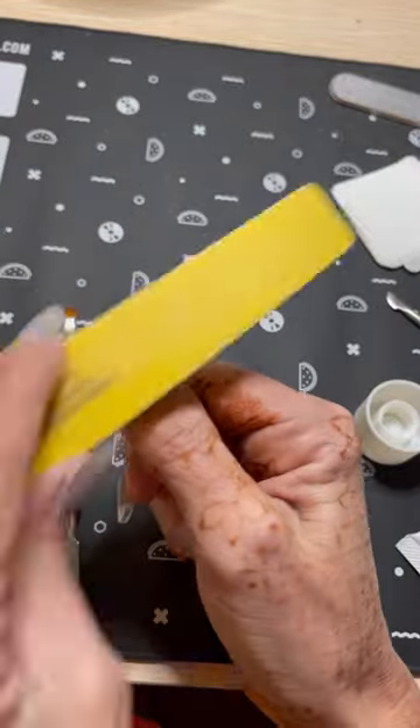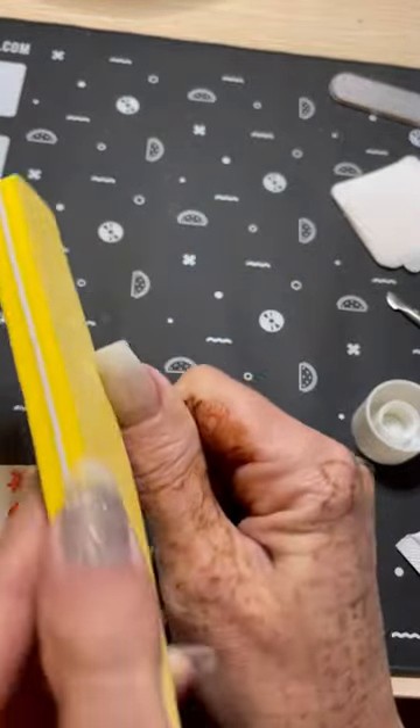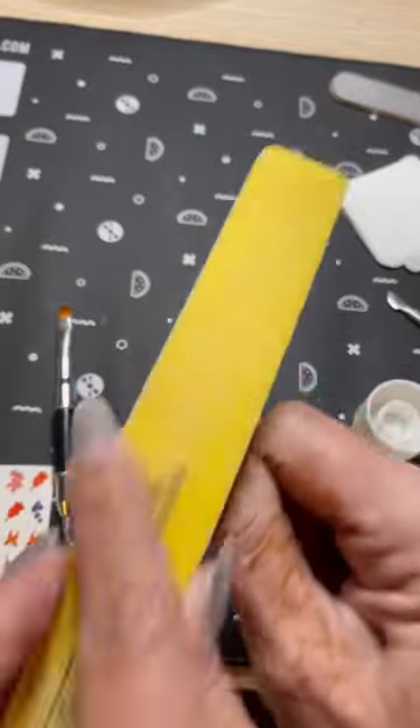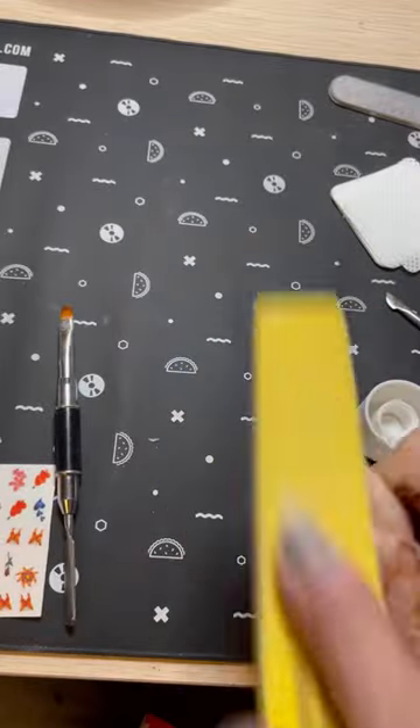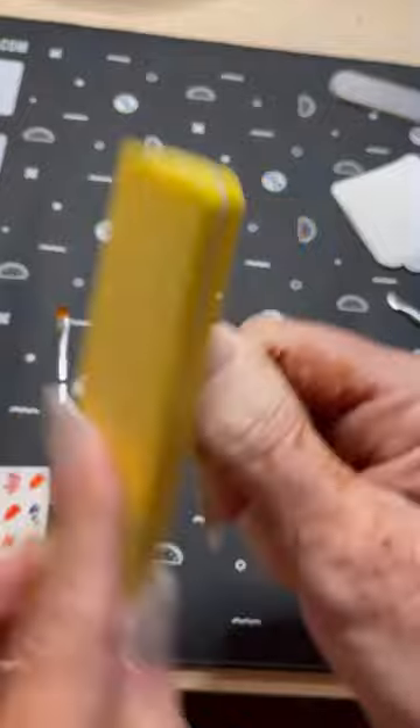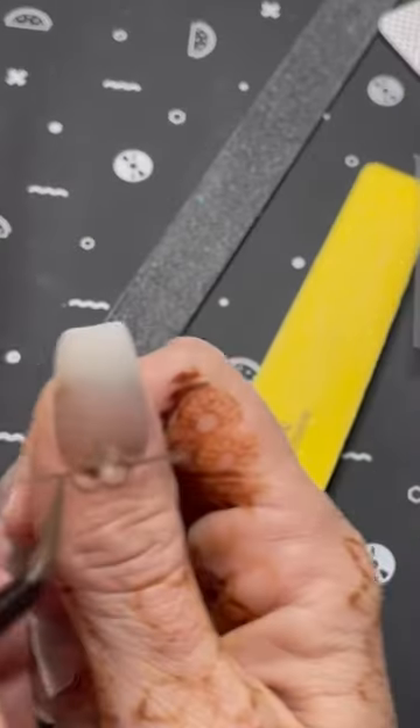Now if you do your best to do a nice smooth application of the Patty Gel, you don't really have to do a whole lot of filing. That's why I'm using the buffing block. When I do the rest of the nails, I did switch to my heavier file just so that it cut down on the amount of time.